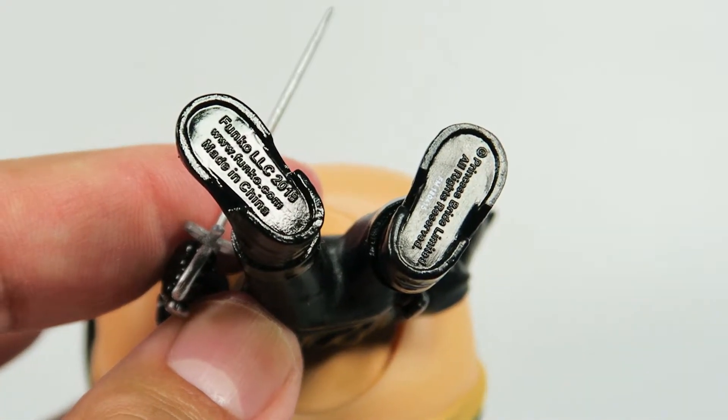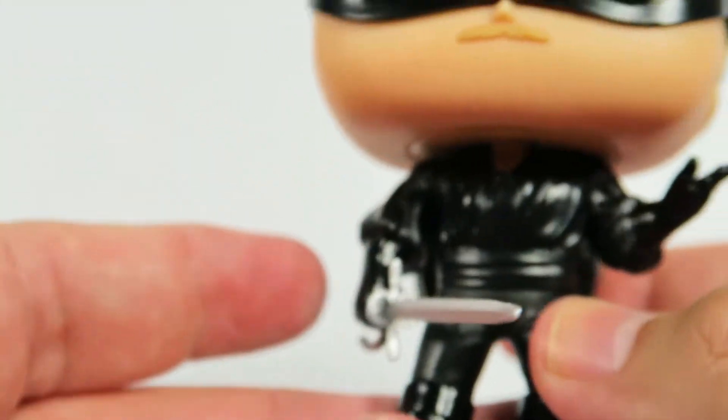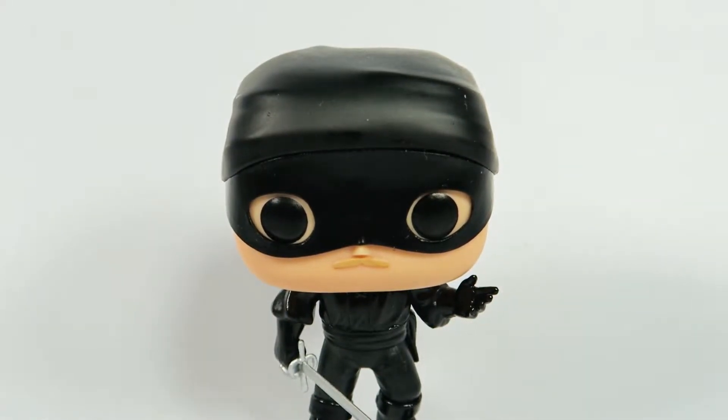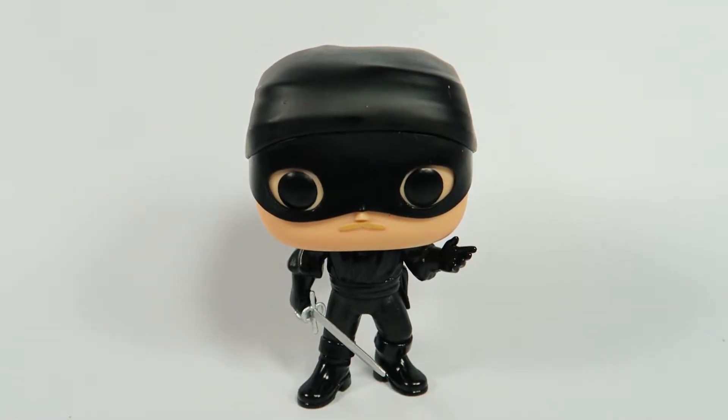Bottom — licensing info. Let's just set him down. And thankfully, unlike some Funko figures, stands pretty well.